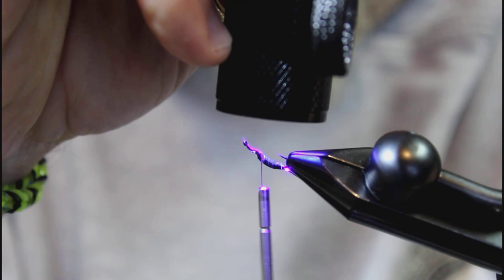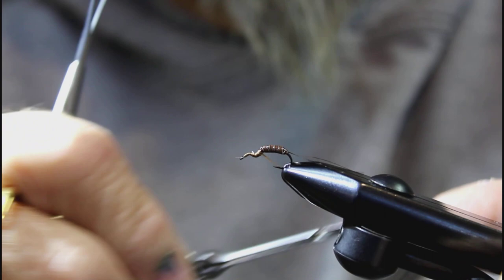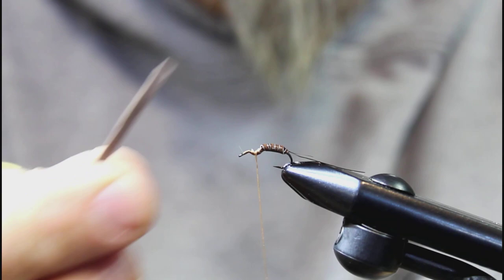The March Brown hatch on the rivers has absolutely been my favorite now for over two decades. It's our biggest mayfly hatch, really, especially in the spring — it's really, really pretty exciting.